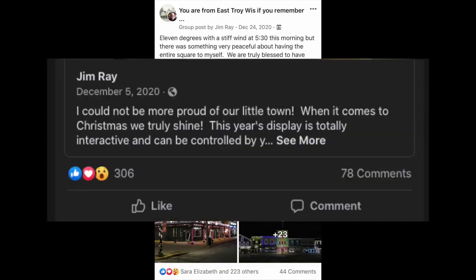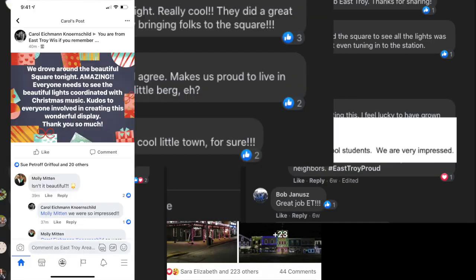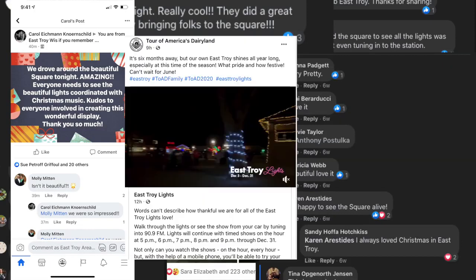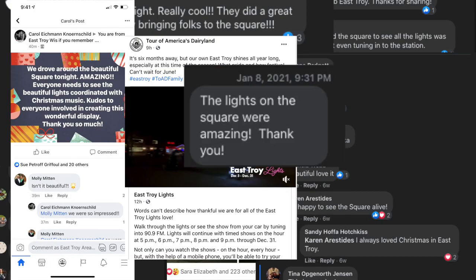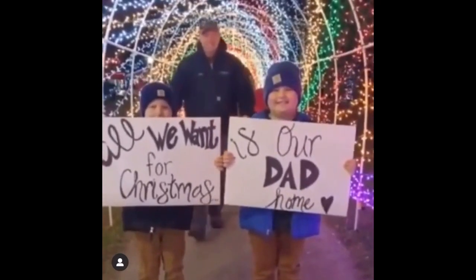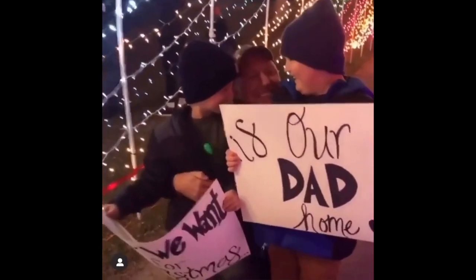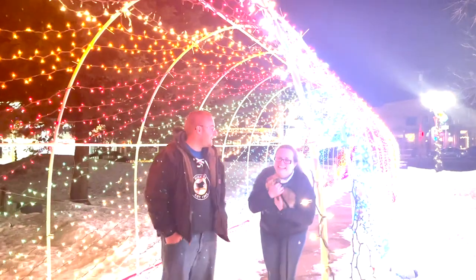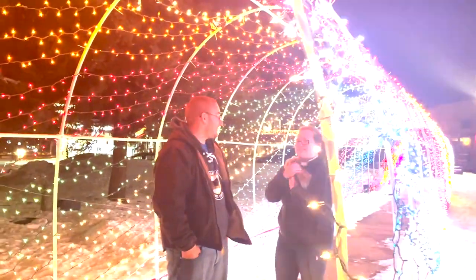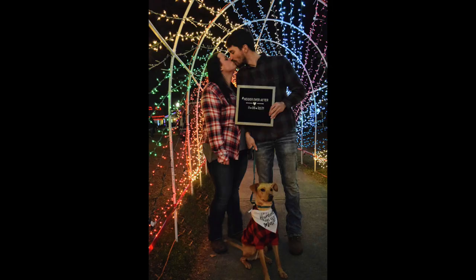We were inundated with wonderful messages from the community — in person, on Facebook, in emails. People were reaching out to us that we hadn't seen for years. The reception was amazing. And especially the light tunnel — it became a place for magical moments. We watched as a soldier came back from active duty to surprise his children. And we just happened to be there when not just one but two separate people got proposed to.